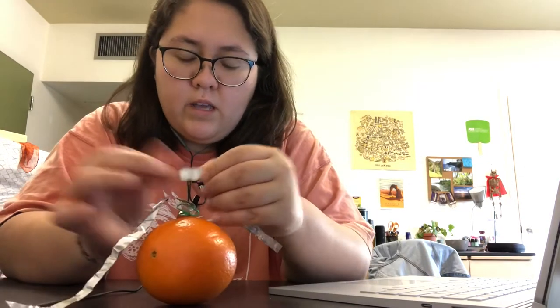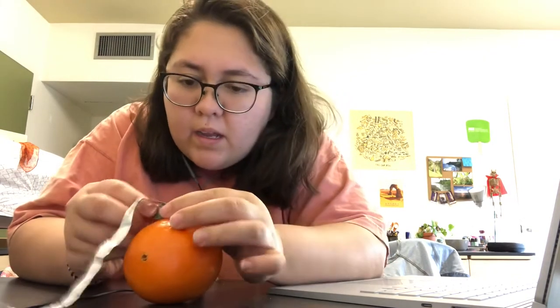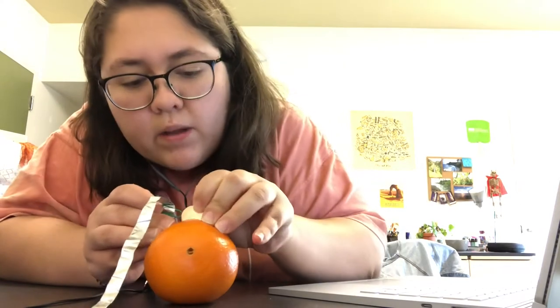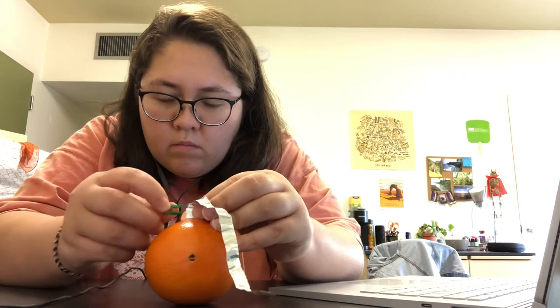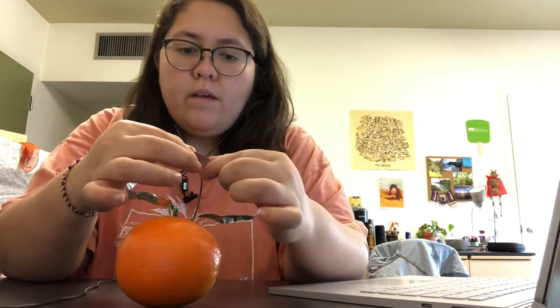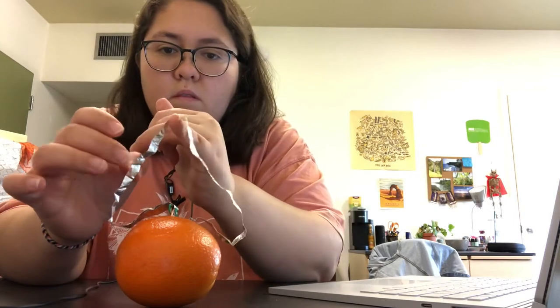Maybe I need to dig this in more — yeah, it's wet. I can't really put that in there easily. Okay, have them touch... I don't feel it. Literally I don't feel anything. So this first battery didn't really work. I'll still make the second one on another part of the orange.